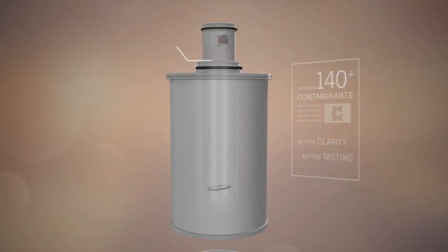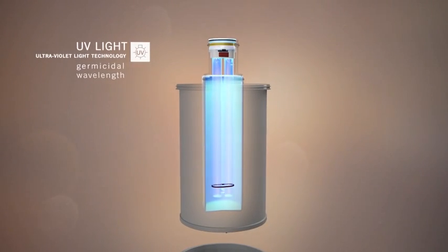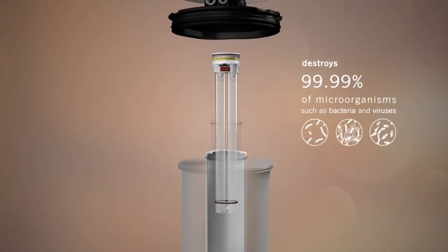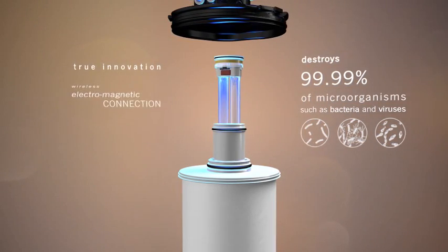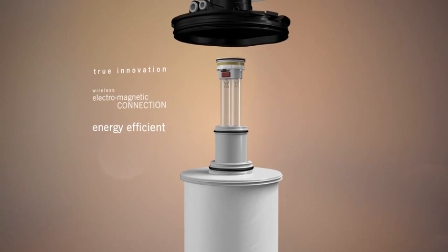We've added a second level of protection: ultraviolet light, which does what carbon cannot do alone. It destroys microorganisms like bacteria and viruses that can enter water supplies and impact your health. The UV light turns on instantly, only when water is flowing, making it energy efficient and delivering clean, disinfected water.